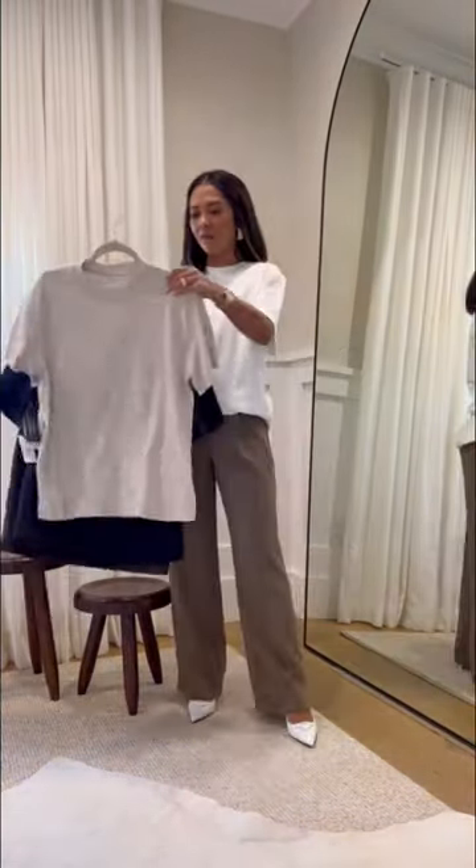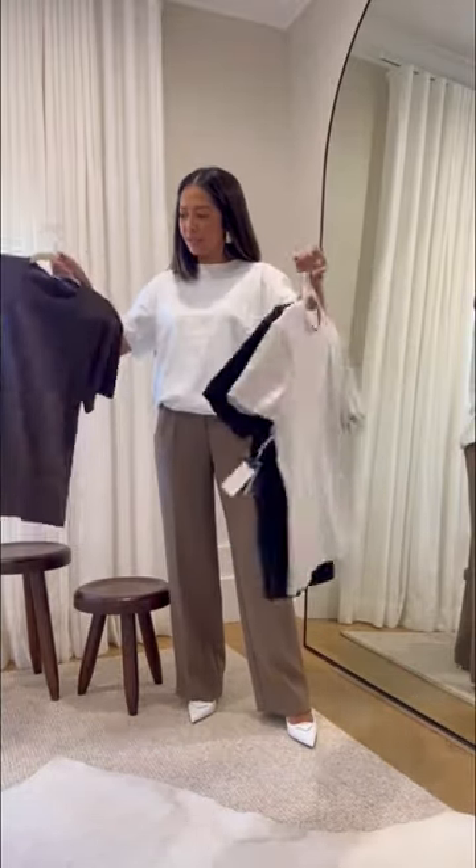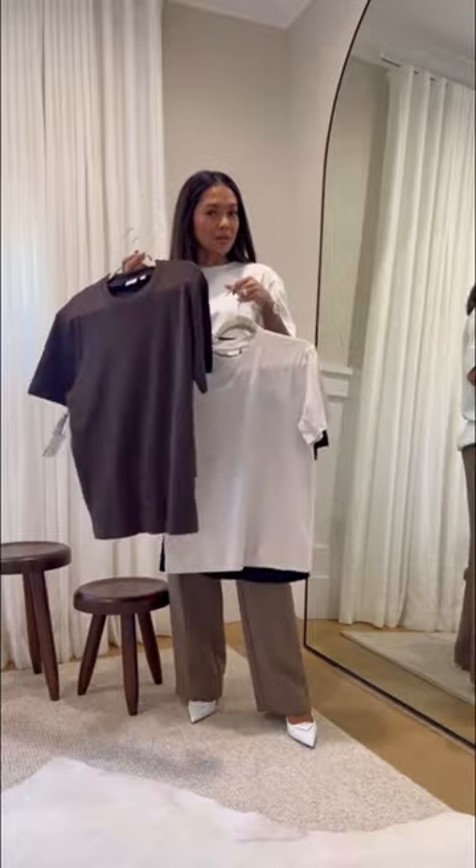like a pima cotton feel. I got this kind of sand color, then I got a black one, and then I got this chocolate brown color as well. This next one is called the Alpha — this one is